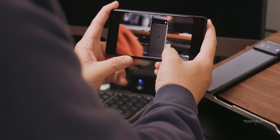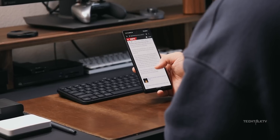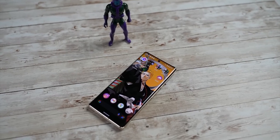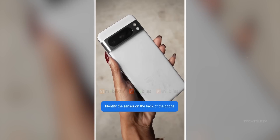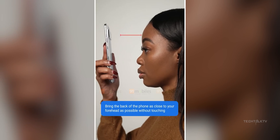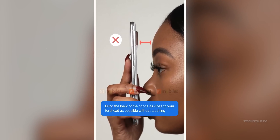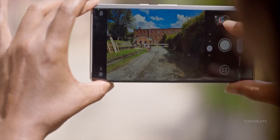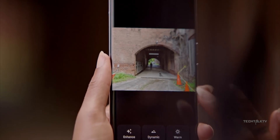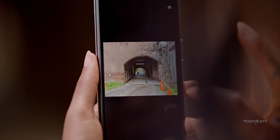The Google Pixel 8 Pro will launch in about 4 months and despite such a large window of time before the launch, we know quite a lot about the handset. We know how it looks thanks to Google's own official video. We even know some of its features, such as that it will have a temperature sensor to measure body temperature. And now we have a new leak that confirms Google won't repeat the same mistake they did with the Pixel 7 Pro — something that will make a world of difference and directly improve the user experience.